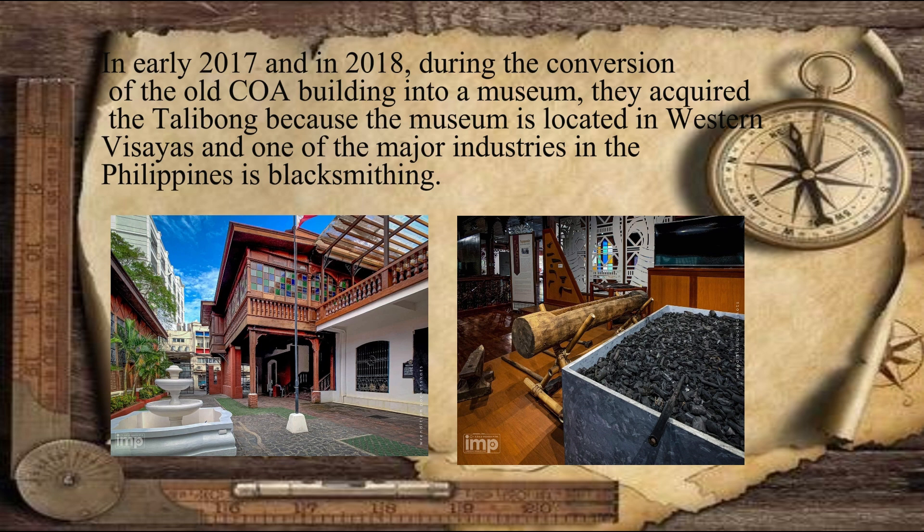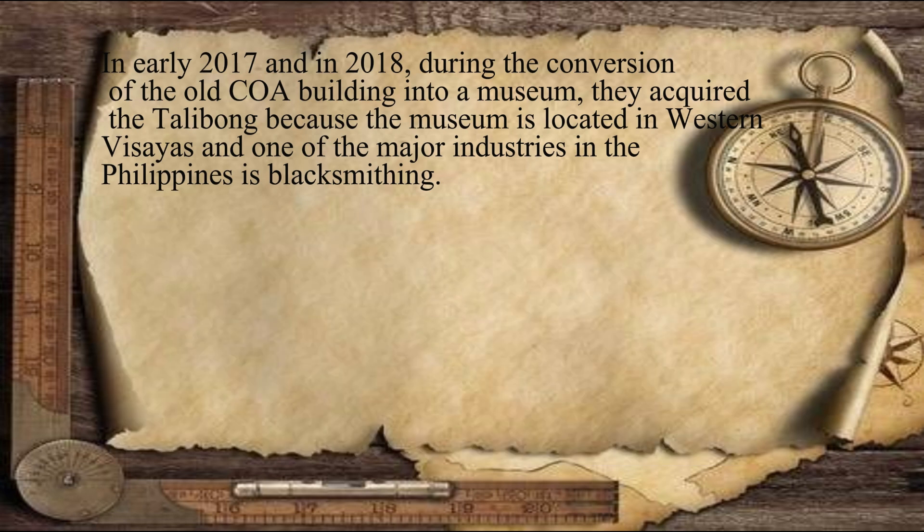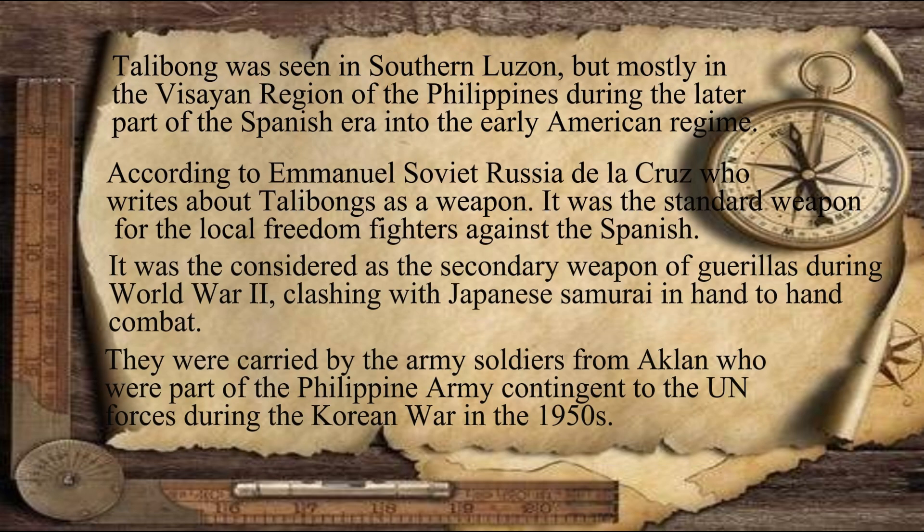It was known that blacksmithing is one of the major industries in the Philippines. Talibong was mostly seen in the Visayan region during the later part of the Spanish era and early American regime. It was the standard weapon of the local fighters against the Spanish.